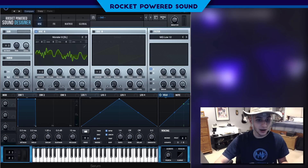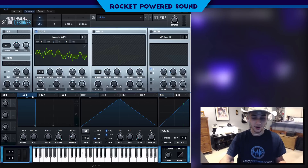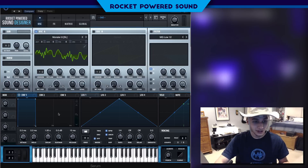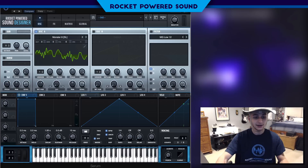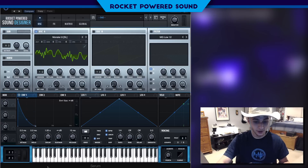Anyways, we want to start off and shape our envelope — the master volume. We're gonna start off with Envelope 1, which is controlling the master amp. Let's drop the sustain down to zero.